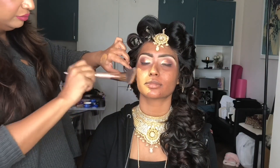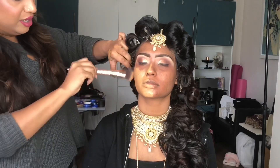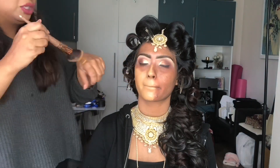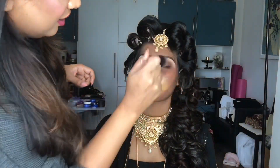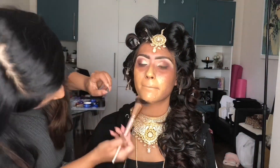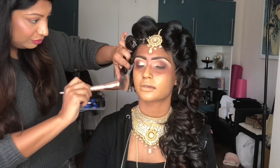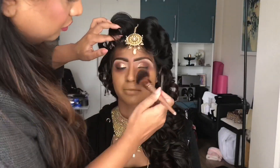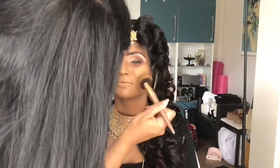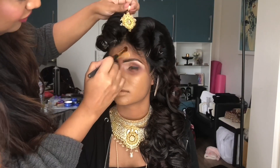Now I'm using Studio Fix in shade NC44. As you can see, I'm not swirling the product — I am stamping it onto her skin because I don't want to create added texture. Salma does have textured skin, so I don't want to aggravate that further. I'm patting it because I'm kind of, at the same time, drying it off. I'm patting it until it dries.